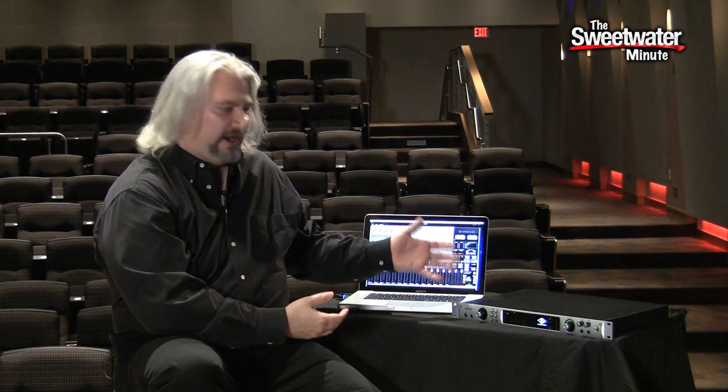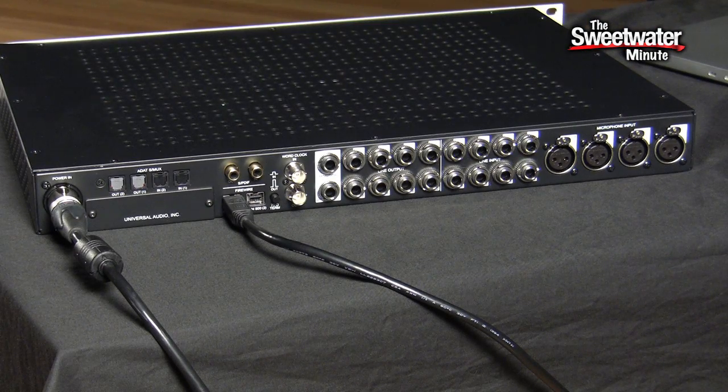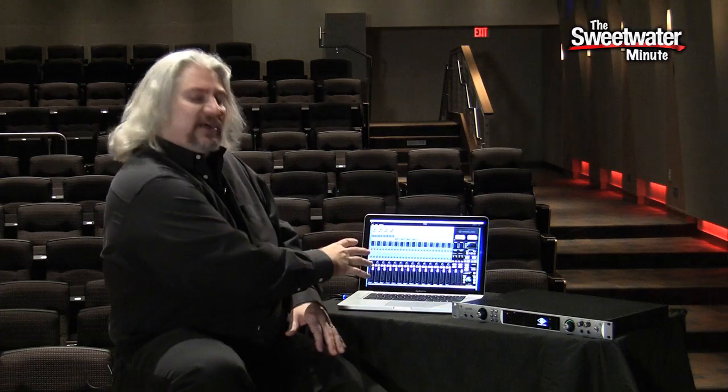Now this may look like your standard audio Firewire interface. It connects to the computer via Firewire 800, it has 4 mic preamps, there are 18 inputs, 24 outputs, and it has all the different routing. You can see behind me there's an application that comes with it for setting up your monitoring, latency-free monitoring, that kind of thing.